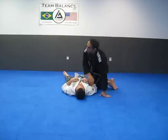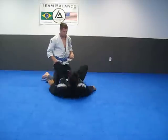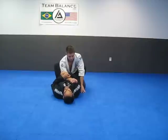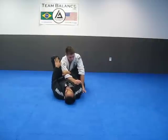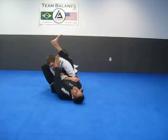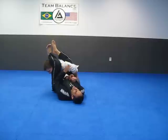We'll take a look at an arm lock from the guard position. I grab the sleeve, I grab the elbow, I bring my elbow down. Right away I start lifting my hips. I have my left foot on his hip, my knee is close to his shoulder. I push with my right heel, I post on his face, I bring my leg over, I bring my heels down and squeeze my knees.